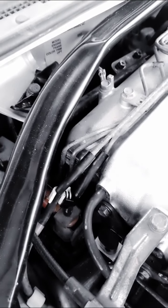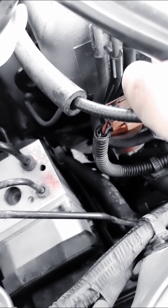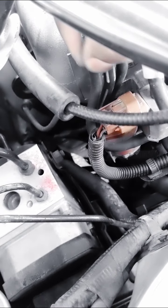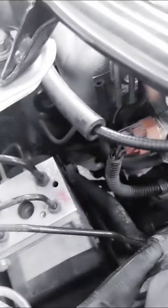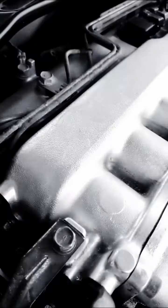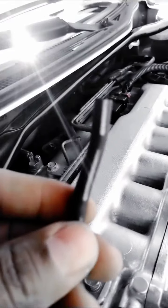Now if the code still pops up after that and there's no leak, check this out - I'm going to show you something that Mitsubishi kind of likes to keep secret. You see that green line right there and that white line right there? There's green paint on one line and white paint on the other. Move the green line out of the way, then remove the white line - just pull it out. Do not lose it and don't forget where they go.